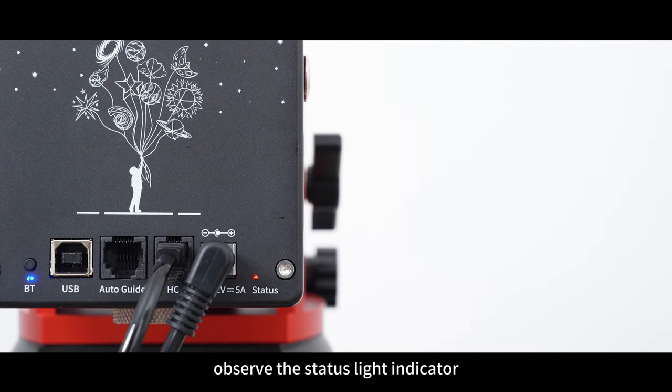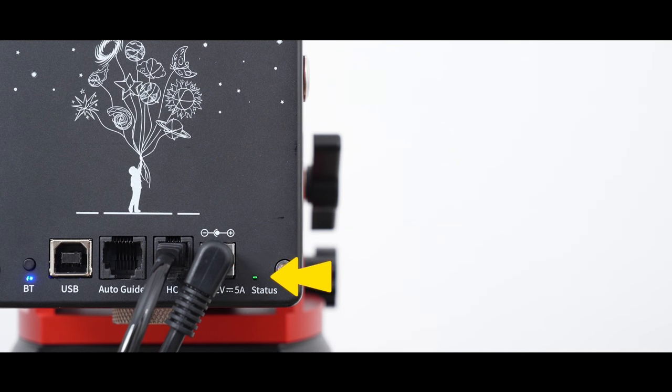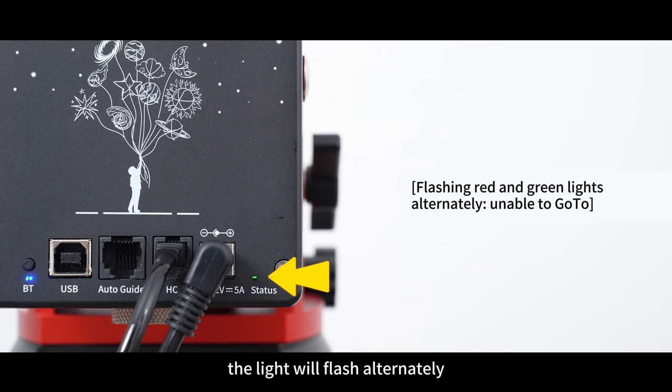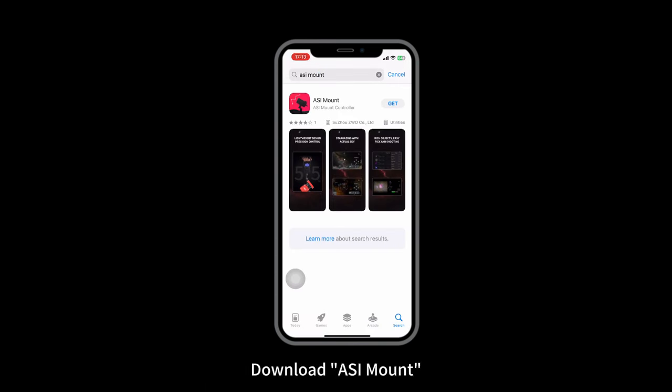To operate the mount using your cell phone: after powering on, observe the status light indicator. The red light on for the first 5 seconds means it is in equatorial mode. A constant green light represents altazimuth mount mode. After 5 seconds, if there is no synchronized time and location, the light will flash. Search for ASI Mount in the app store or scan the QR code on the case to download ASI Mount.